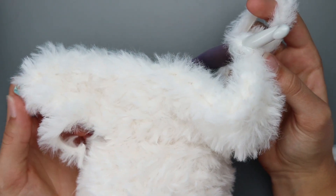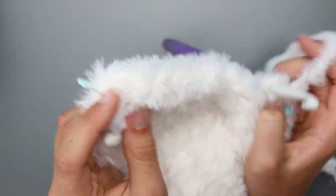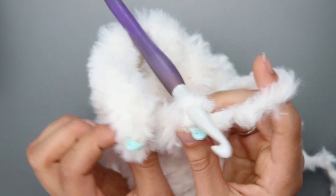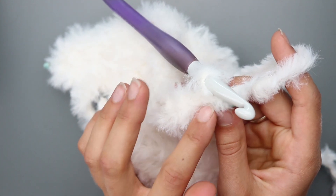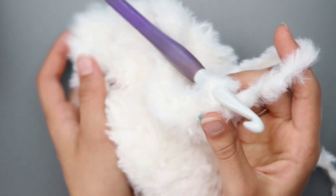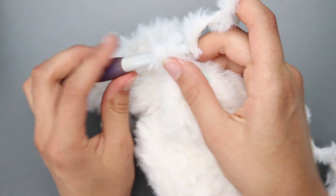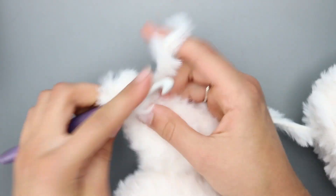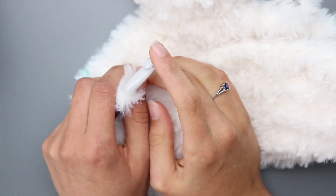Now leave your stitch markers on both edges of row 5 — the first and last stitch of row 5 — because you'll come back here to do the front arms later. For rows 6 through 21, chain 1, turn your work, and single crochet in each stitch across. Continue that for rows 6 through 21, and I'll meet you back once you've finished row 21.